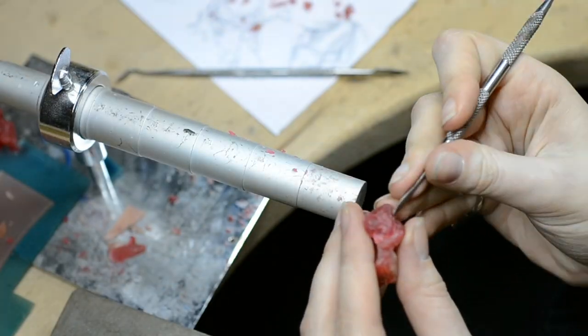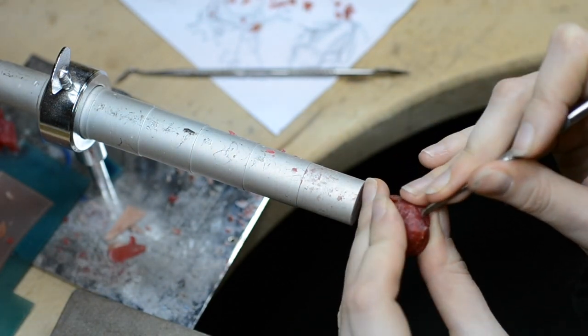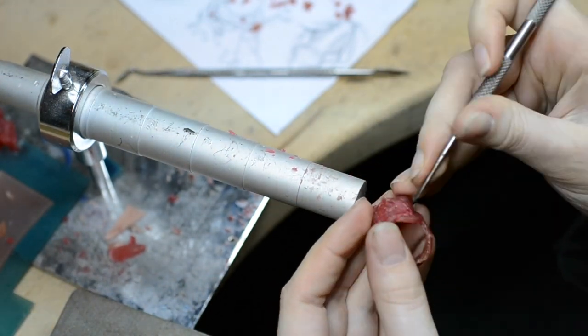I tried to make this ring several times before I got it right, and now this is one of my favorite jewelry designs in the Cornelia collection.